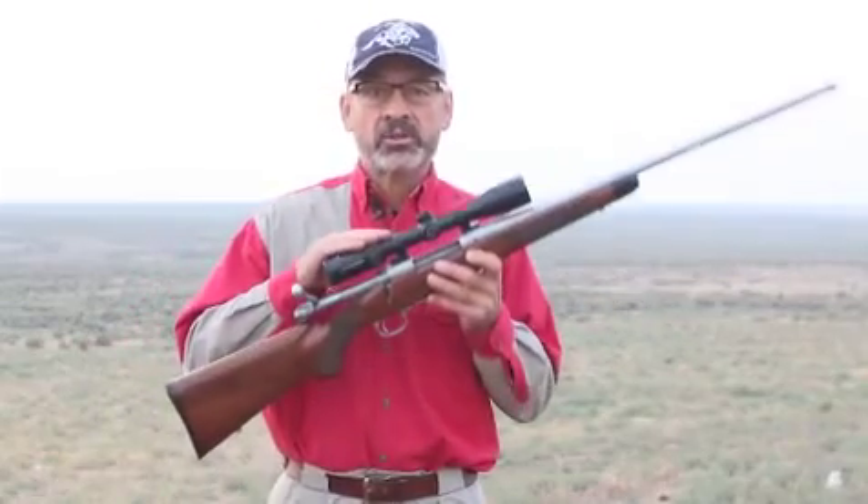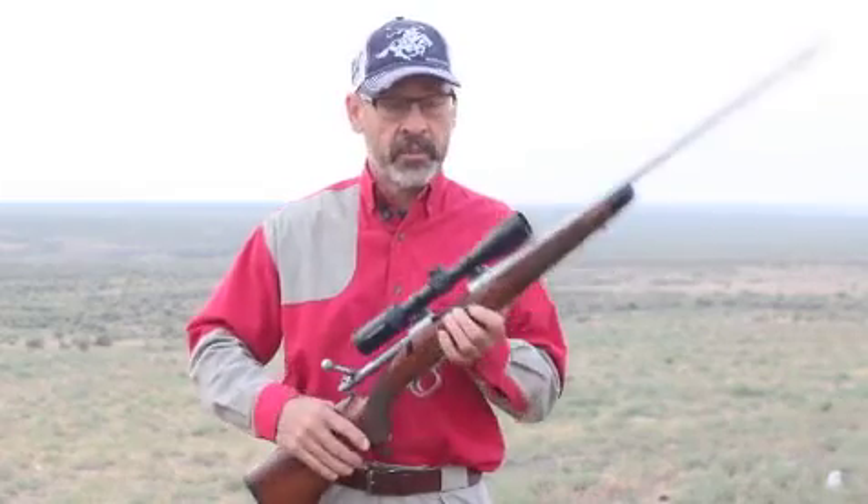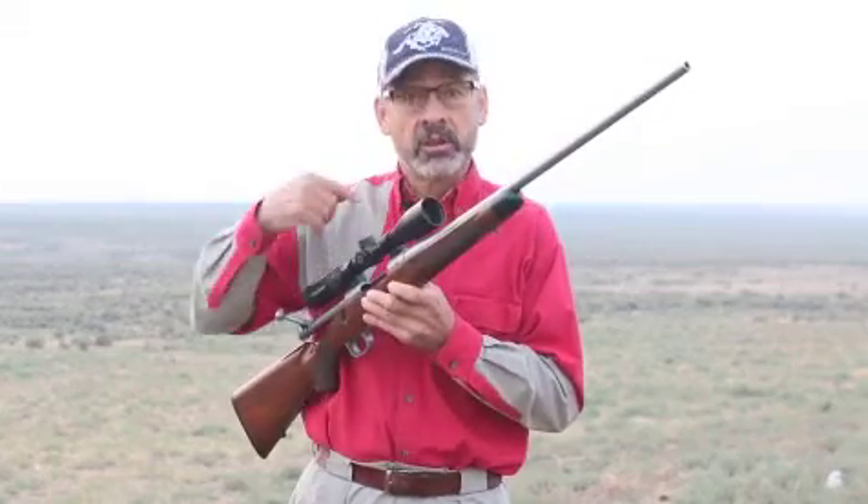Ron Spomer here to talk to you about scope brightness. We hunters are always interested in bright scopes, and there are a couple of ways to get them bright. We're going to talk about that and a little trick for making any scope brighter. First of all, the size of the objective lens up front determines how much light gets into the scope — the bigger it is, the more light that gets in.